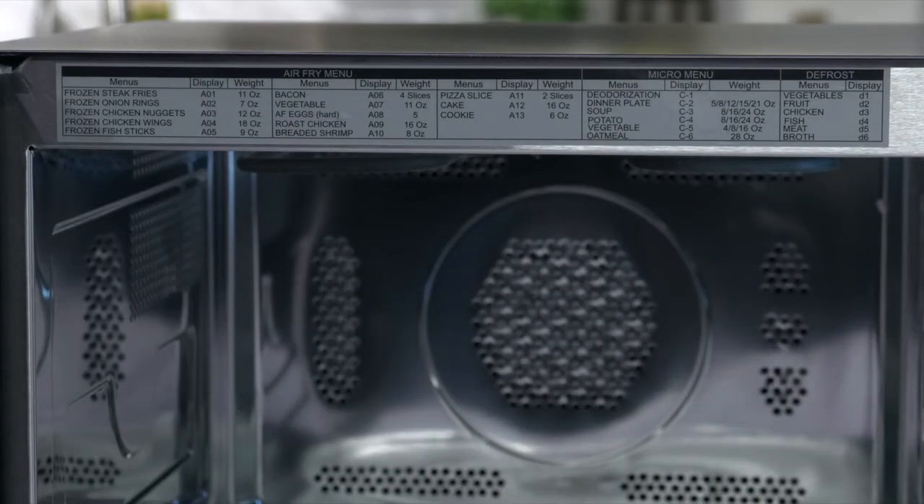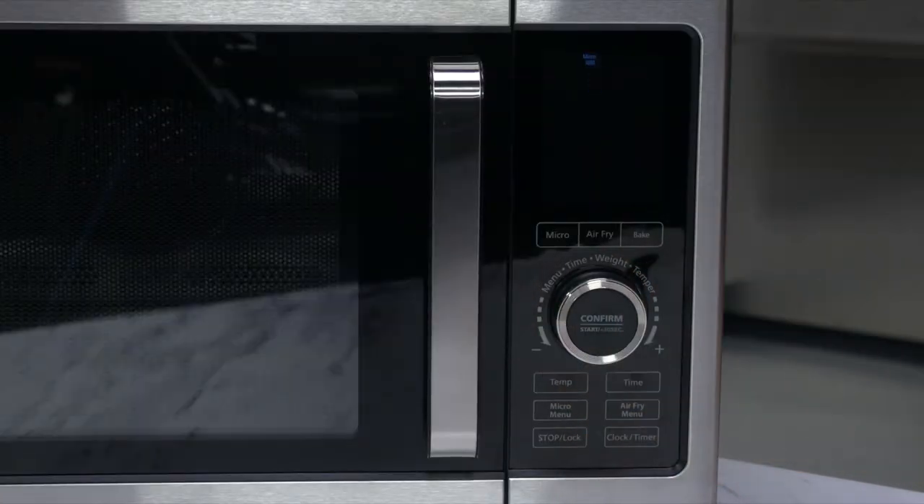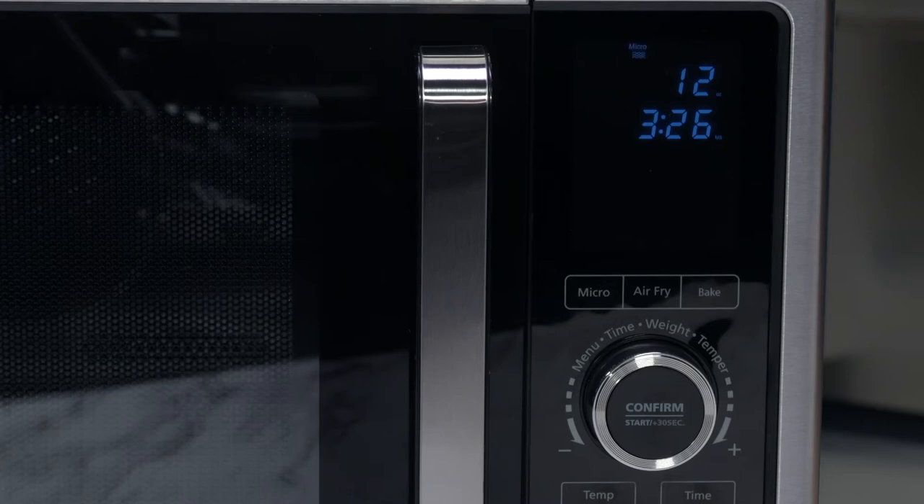Or open the door of your unit and look at the chart on the upper frame. It gives you the microwave options and default times according to the weight of what you are cooking. When you scroll to the preset you want, the display will show the weight options. Turn the control knob to scroll through the displayed weights and the correct default time will be set.